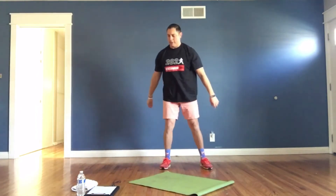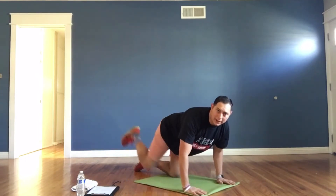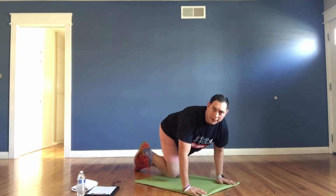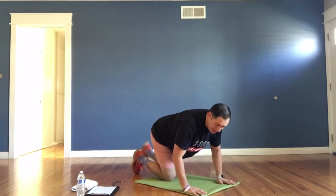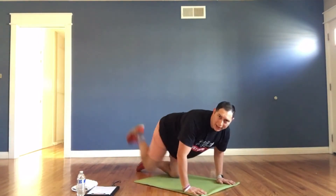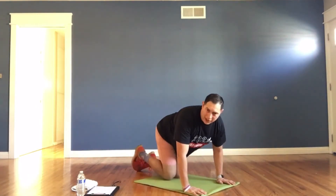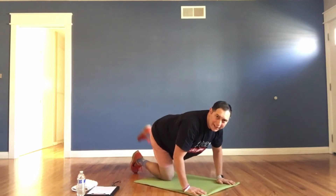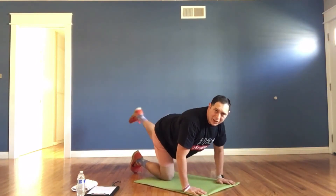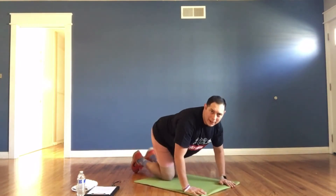Going on down — donkey kicks! Three, two, one, go. Take it back: one, two, three, switch. One, two, three — take it back! One, two, three. Great job, let's go! One, two, three. Keep it up, you're doing great. One more round — one, two, three.